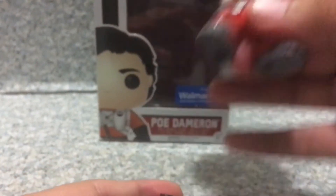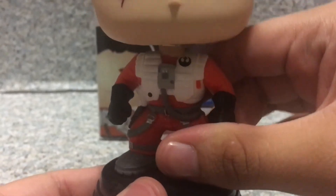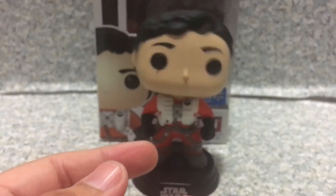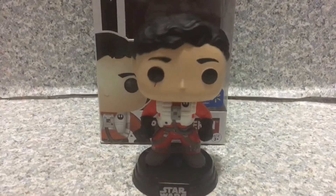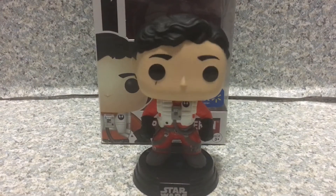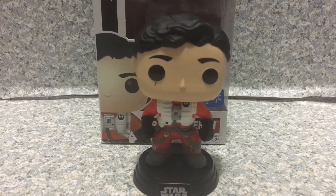Also, these are older Star Wars Pops, so you can actually remove the figures from the stands. Unlike the newer Star Wars Pops like The Last Jedi and Solo, which are super glued on — that's a bummer for Funko Star Wars Pop collectors.